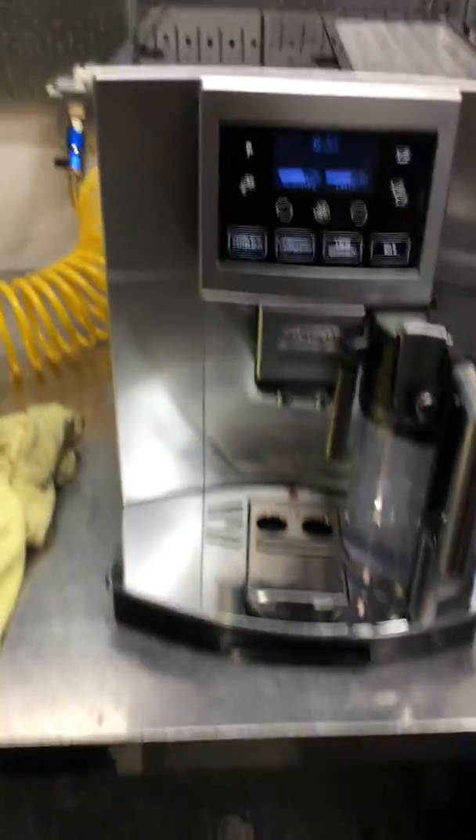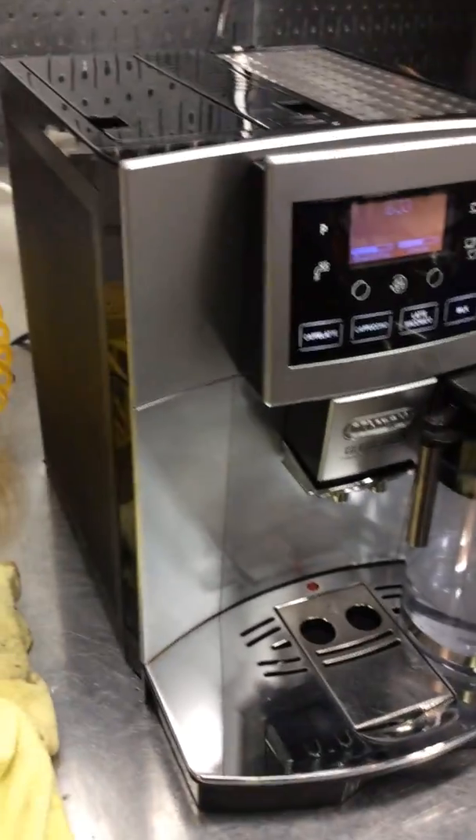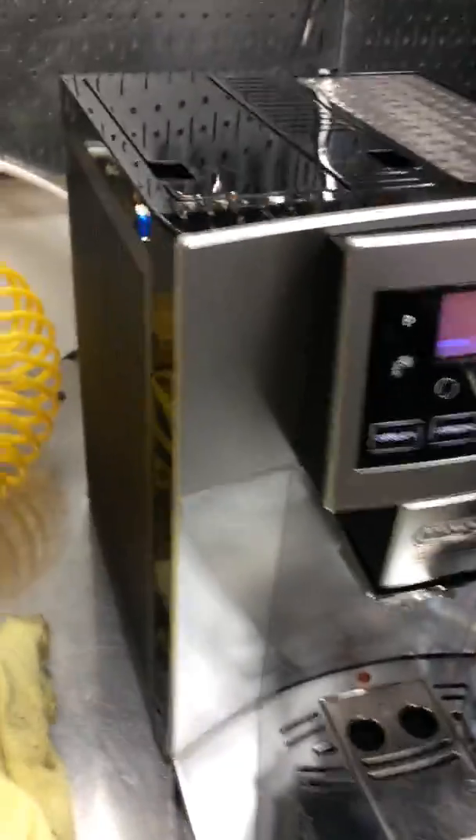For this machine, we just gave it a tune-up and we also replaced the water pump on the machine itself — it was not having good flow of water. We also secured this cap; it was damaged during shipping, so we secured it to make sure it doesn't move.